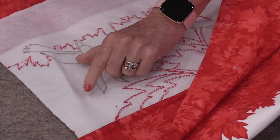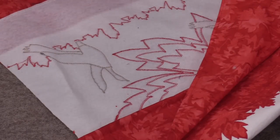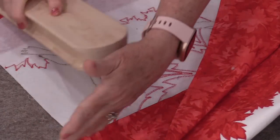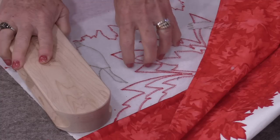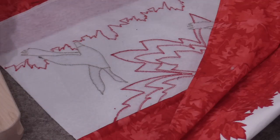If we have a big wrinkle in quilt batting we can't really iron that flat. But we can steam it, smooth it down, and put that clapper over top so the iron doesn't hit the fabric — just the steam. And that wrinkle will go away.